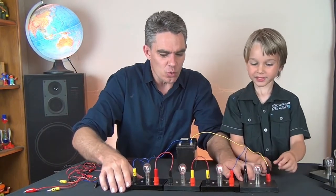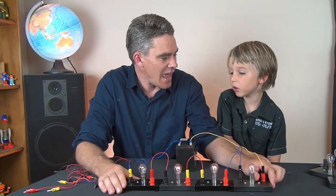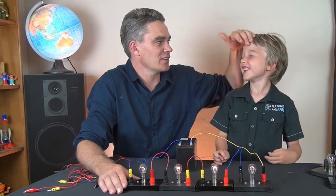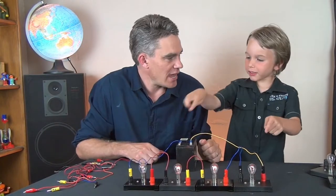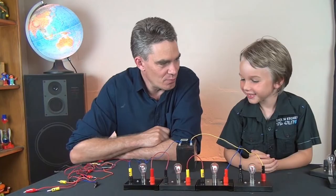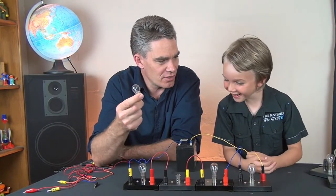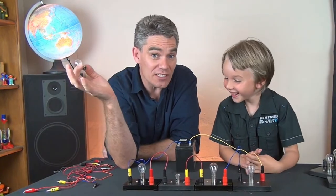Sam, do you think this is a good way to set up your lights in a house? What do you think happens if I unscrew this light globe? That globe will go off — but have a look. It's gone off, but what else has gone off? Is that globe on? No. Is that globe on? No. Is that globe on? No. All the lights have gone out.